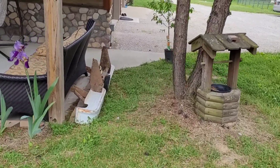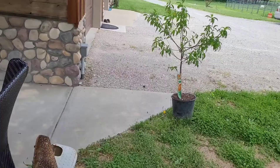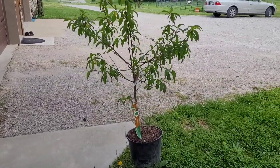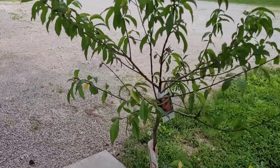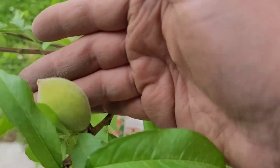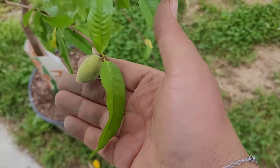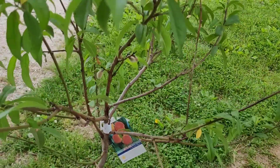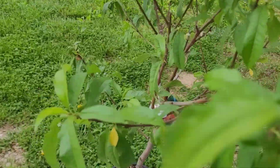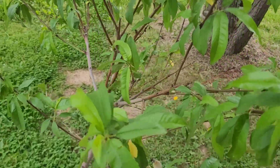A couple weeks ago I think it was my husband went out and bought me this beautiful little peach tree. We have several little peaches on it already. We've got to get it in the ground before I lose it — I don't want it to die on me — but I'm looking forward to some fresh peaches.